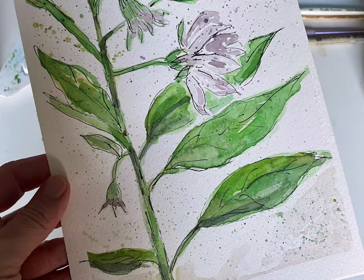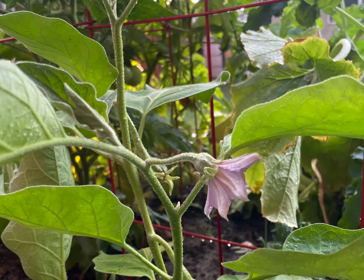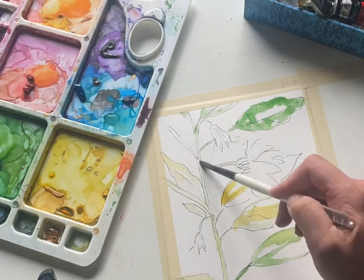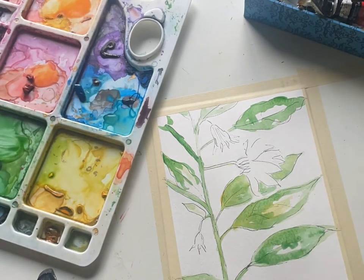Hey everyone, Melissa here with The Creative Season, and we are continuing to paint from our garden series. We're painting eggplant blooms today, and these blooms are just a little bit lighter in color so the palette's changing just a bit — we're using the same colors but not quite as intense, and I end up doing some splattering which is really a lot of fun.